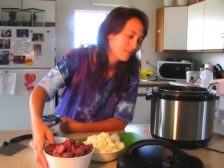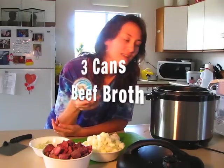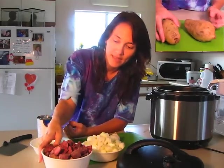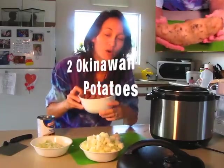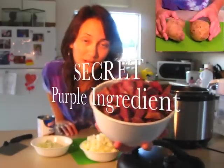The first thing I did was I opened three cans of beef broth and poured it into my pot, and then I cut up two big Okinawan potatoes. This is the secret purple ingredient. My apologies if you cannot find these in your store — you probably have to go to a specialty store. If you come to Hawaii they have them; they're called Okinawan sweet potatoes, so I'm guessing they have them in Okinawa.